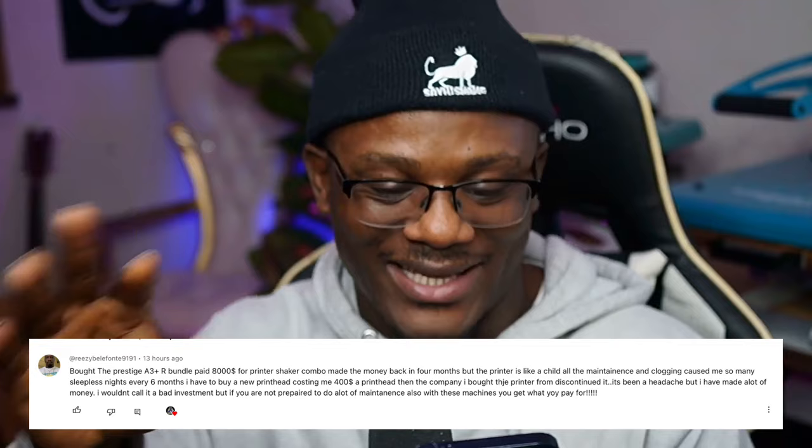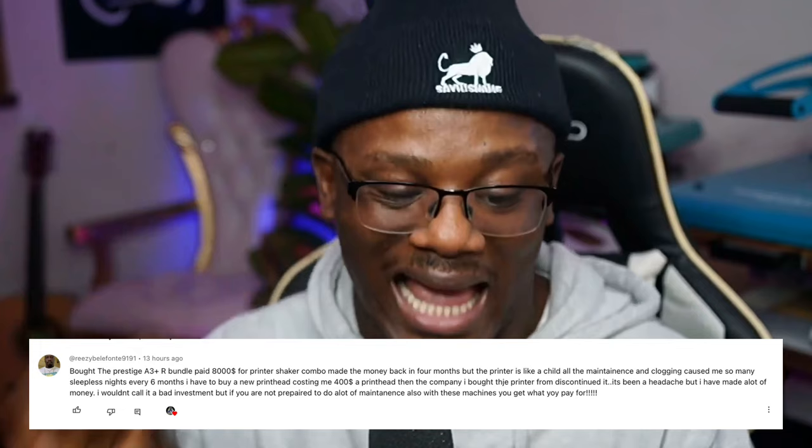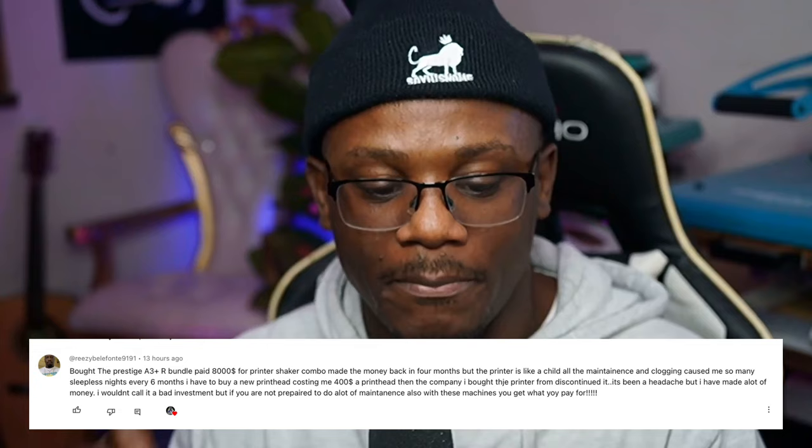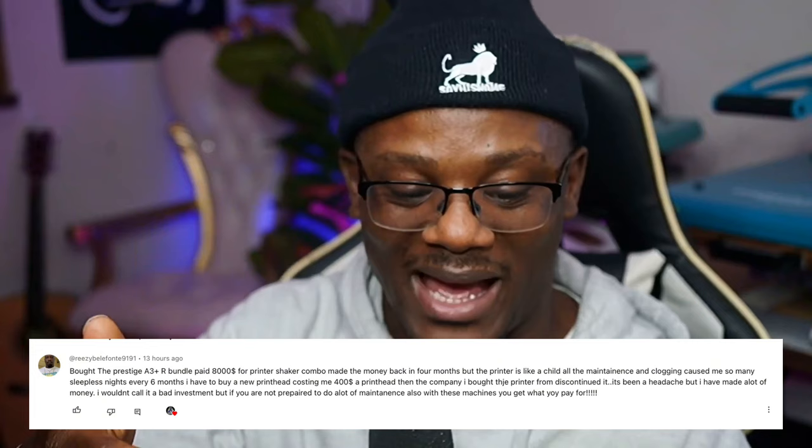I got this one right here from Breezy. Breezy says: 'Bought the Prestige A3 Plus R bundle, paid $8,000 for the printer and shaker combo, made my money back in four months.' That's good! Shout out to Breezy for making their money back in four months with a Prestige machine. But the story didn't end there.